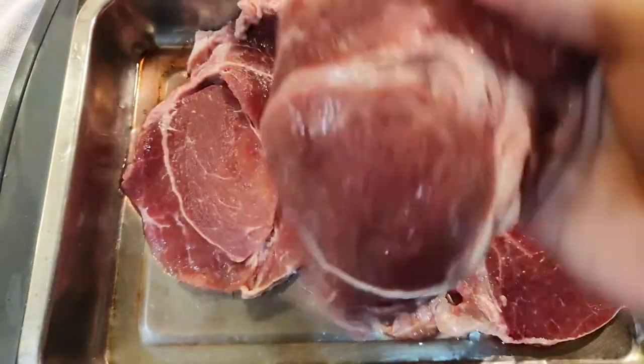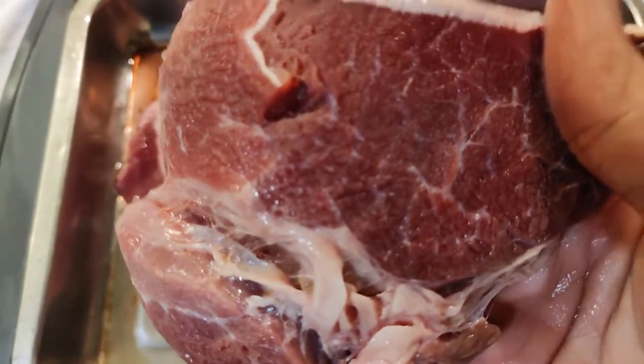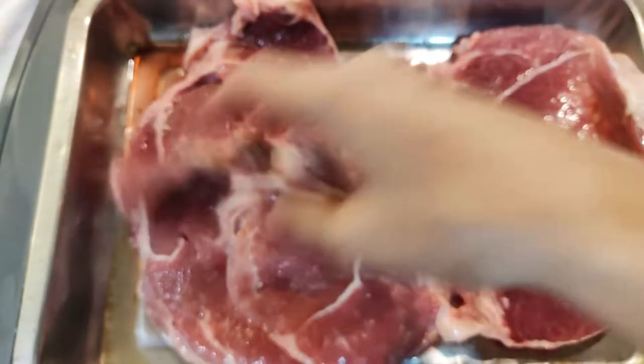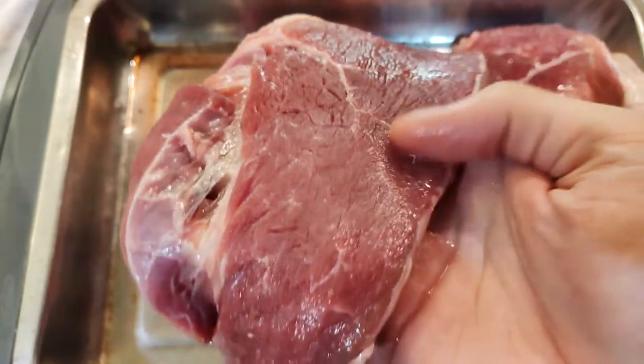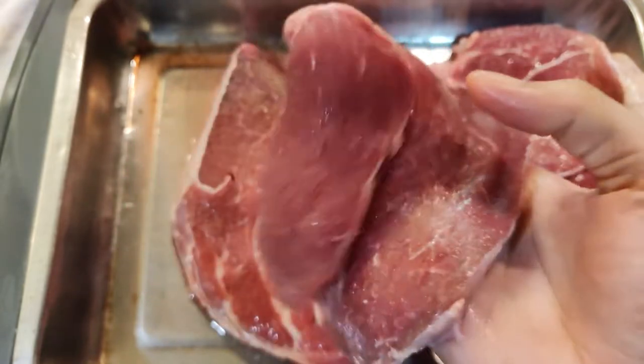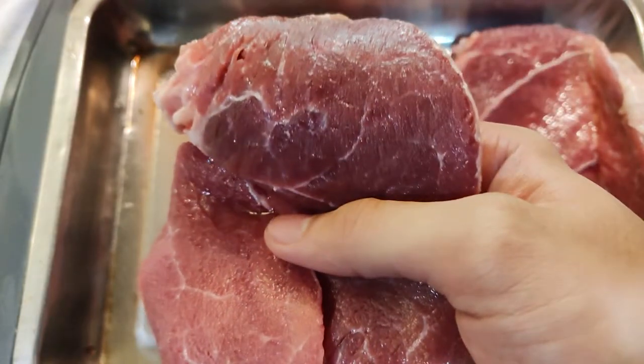I have beef sirloin here, but let me tell you now — buy a more tender cut of beef. Maybe get rib eye or tenderloin tips for a more delicious meal. Just imagine I'm using tenderloin or rib eye here so we don't get confused.